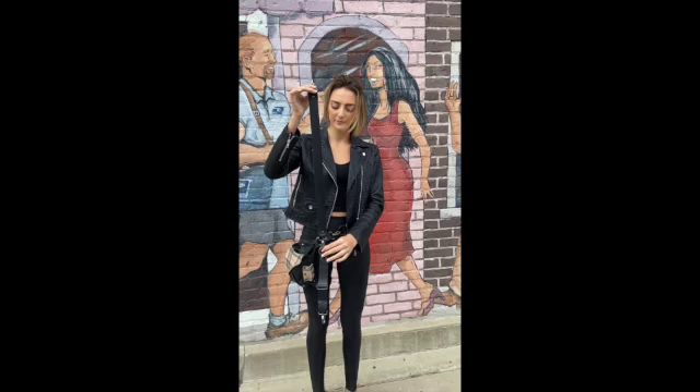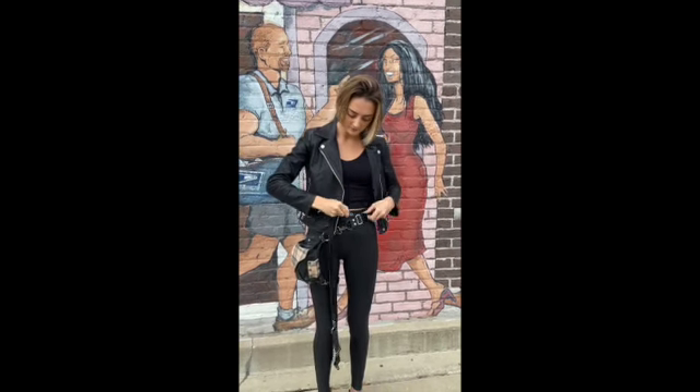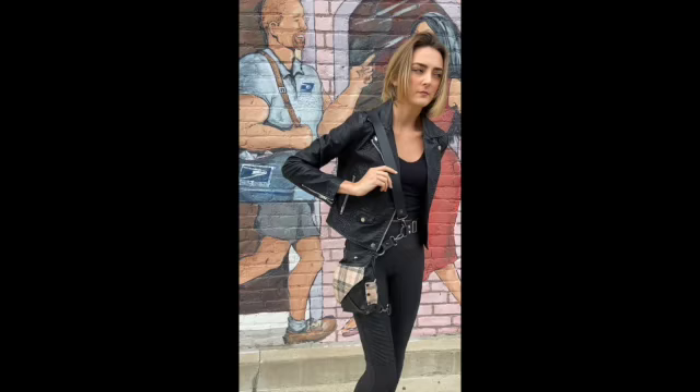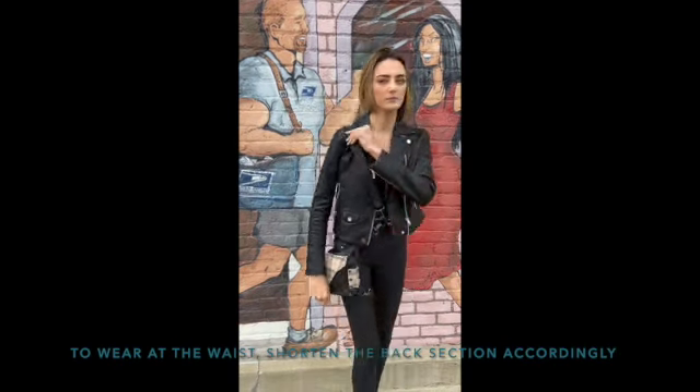The sash and the back section are going to be hooked together. Attach the sash to the D-ring, flip it over your shoulder, and then feel for the ring on the back side and hook it to the ring, and then use your buckle to adjust.